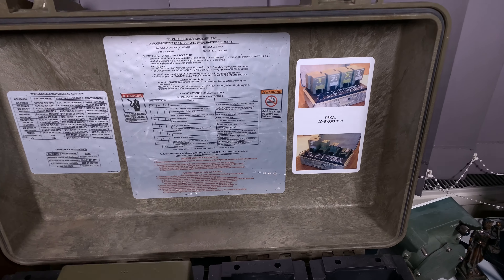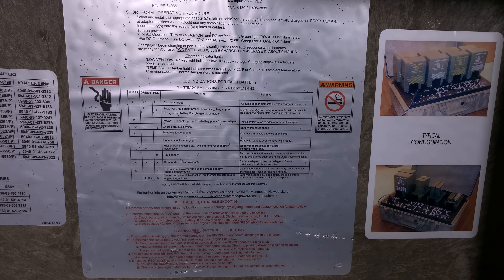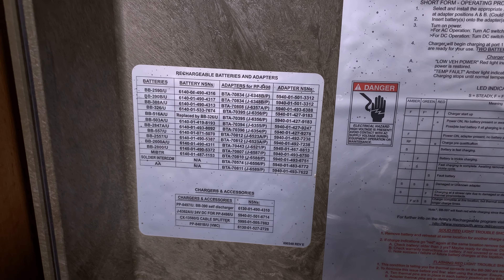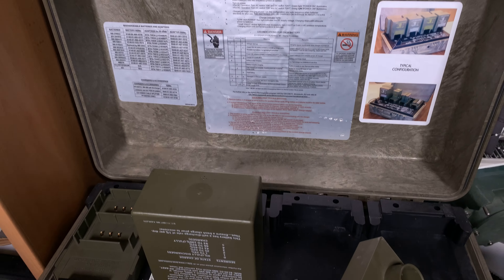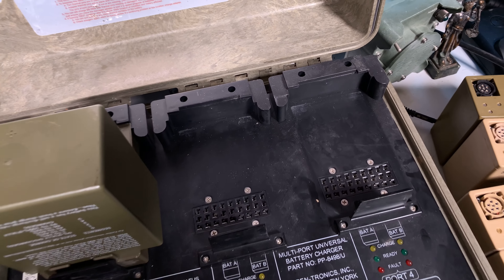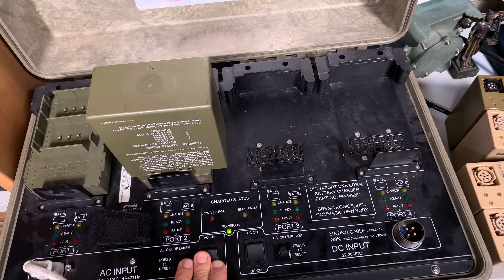This battery charger — let me show you the user manual. Here you can see a list of all the adapters that you can use for this. The most interesting part I'm going to show you in a second, but let's take a look at the user interface. Let me set that aside since we are not going to use it right now.